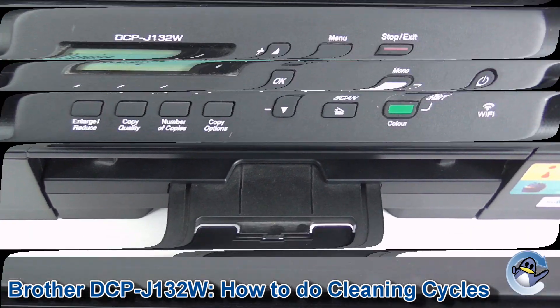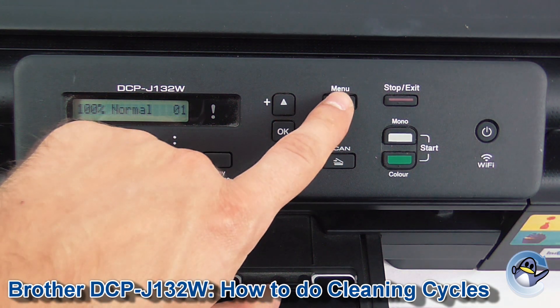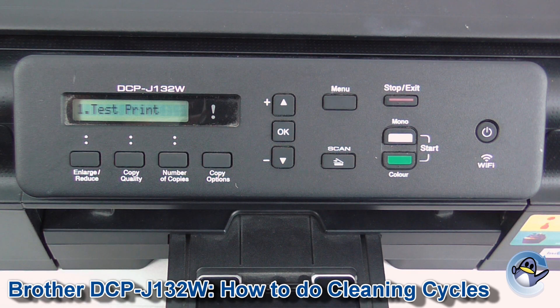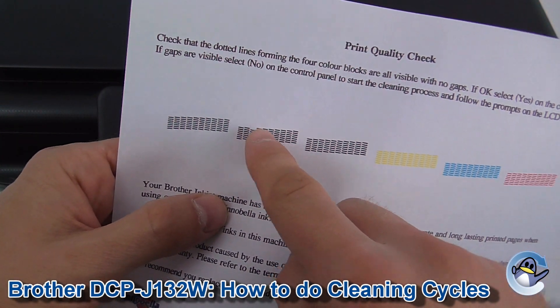With the cleaning complete, you'll be returned to the main screen of your printer. If you want to see the results of your cleaning, you can do a test print. Go into Menu, then Ink again — Test Print is the very top option there. You can do that and get a test page.